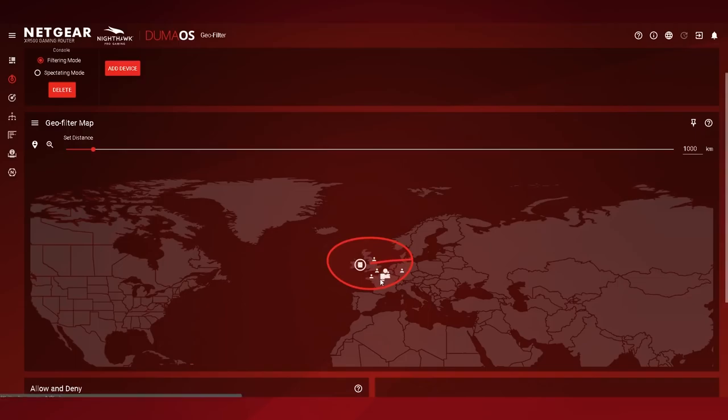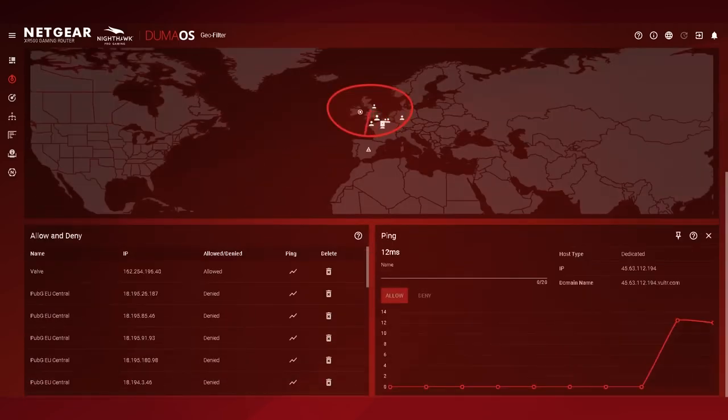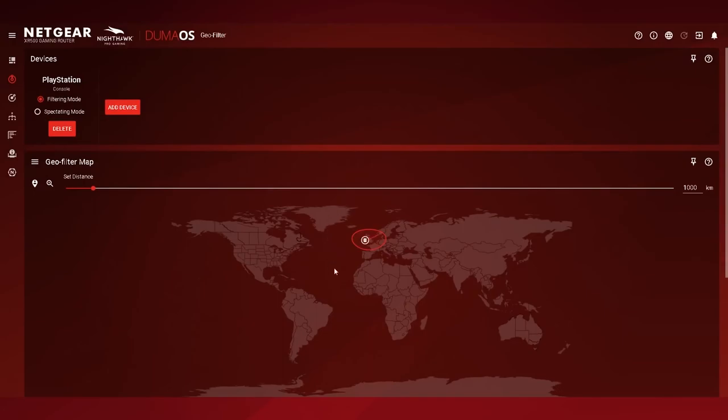You can also allocate traffic priority to certain applications, such as games, so that they always get right of way on your network. One of the headline features of Duma OS is geo-filtering, which allows you to limit where in the world applications — namely games — can search for a server to connect to. Say you're searching for a server in Battlefield but end up half the world away with triple-digit ping. Geo-filtering aims to keep that to a minimum by restricting how far afield a game can check for servers at a networking level.